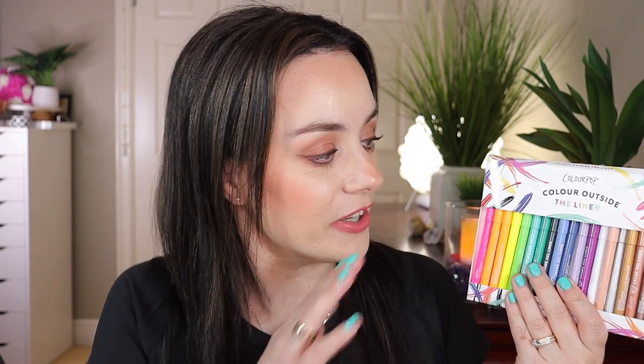This is a 20 gel liner set ranging from very vivid colors to more nude to dark colors. It costs $88 and the value is $140, so it's a very great deal. It's still expensive, but once you have this in your collection you can create so many fun looks. They are easy-to-use glide-on pencils that make it a breeze to create any look you want. There are 20 colorful shades ranging from neon to metallic.